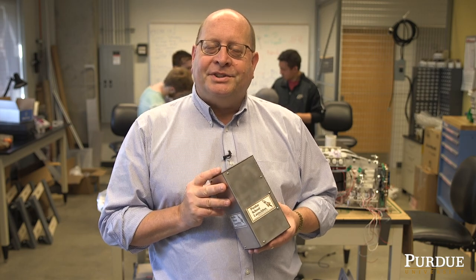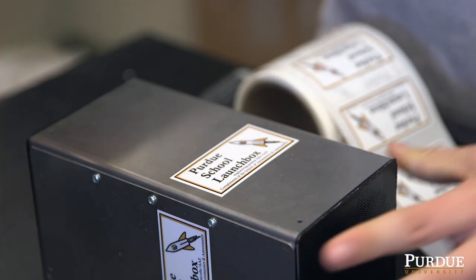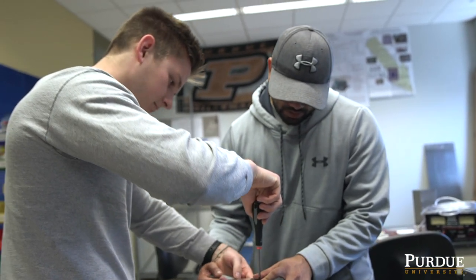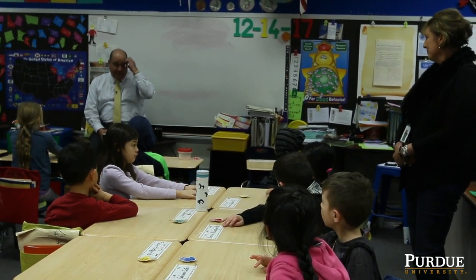Simply providing a box like this removes a rather mundane speed bump from the teachers' paths. They don't have to focus on how do I build a custom box. They can focus on the science and the education of their students and that whole process.